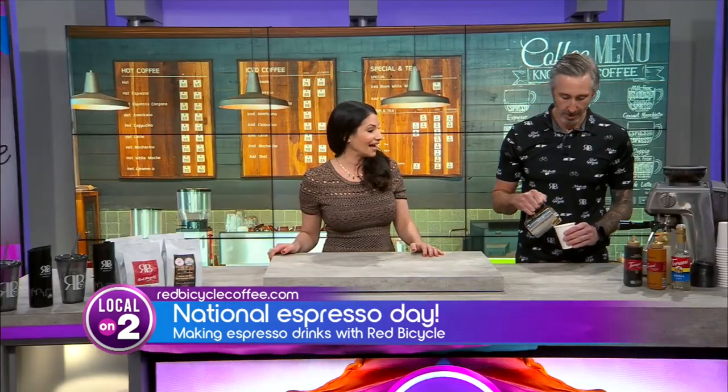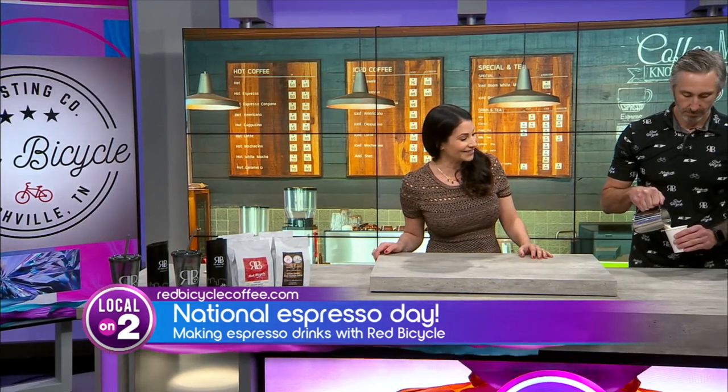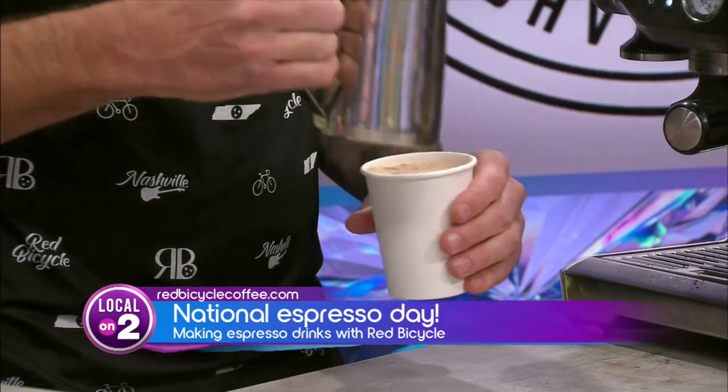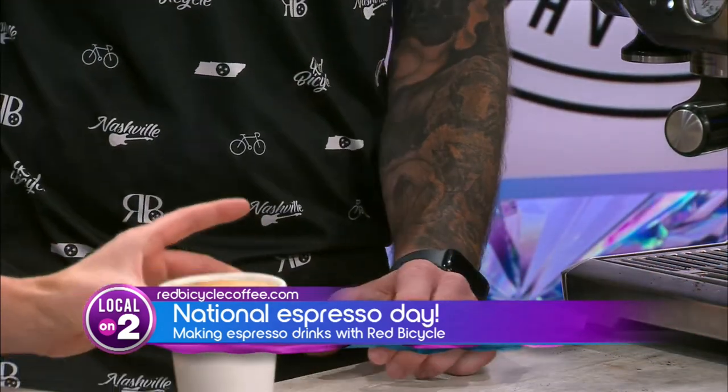You give it a couple taps, get the air bubbles out, and now we make something amazing for you. I'm so excited to try it and I'm excited to celebrate National Espresso Day. Thank you for being here to celebrate something so wonderful. You're very welcome. If you haven't been to Red Bicycle yet, you're definitely missing out. Make sure to visit them and check out one of their nine locations in town.